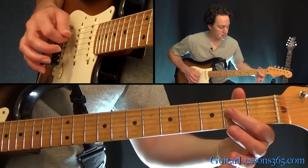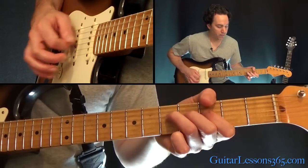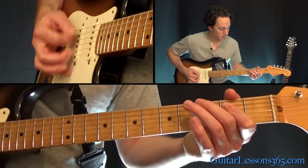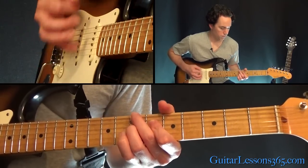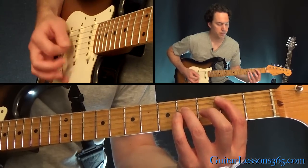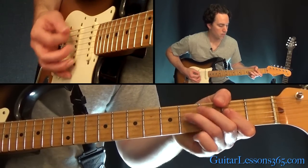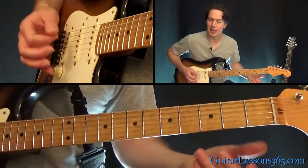Then the A power chord — just open A and the 2nd fret on the D together. Then 4, 5 on the D, still with that open A in there, and then the same thing down here. Then back to that riff that we did in the intro. Sometimes they still do the same melody at the end, but they'll do it kind of making it that Chuck Berry thing.